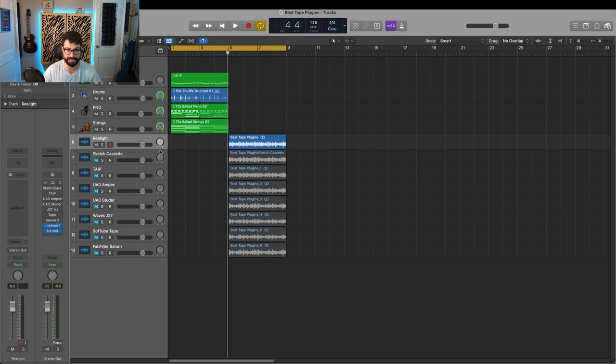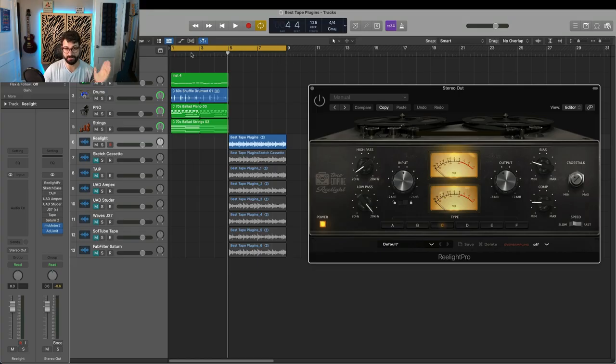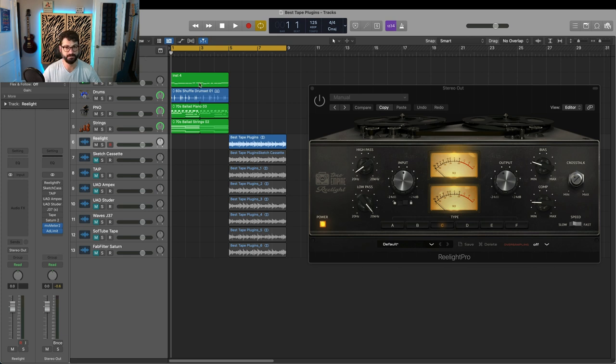The first tape we're going to hear is Relight. We'll start out with Tone Empire's Relight — we'll hear it unprocessed and then processed. I'm not going to hit any buttons; it will automatically flip back and forth so you can just follow along.